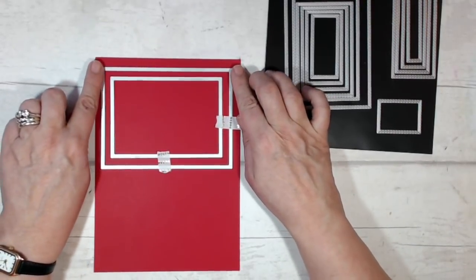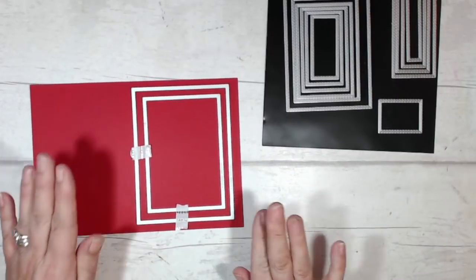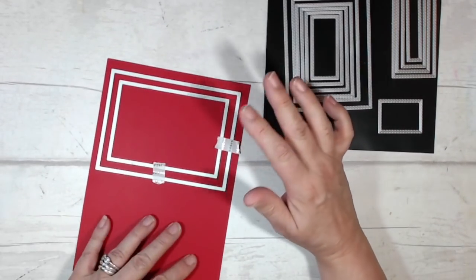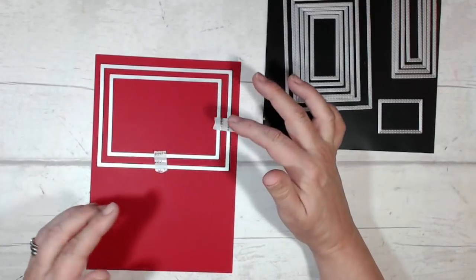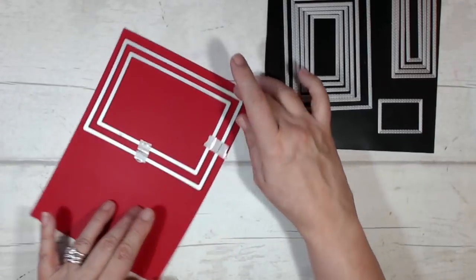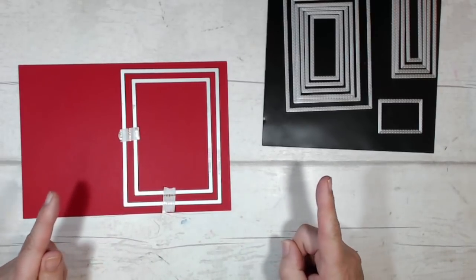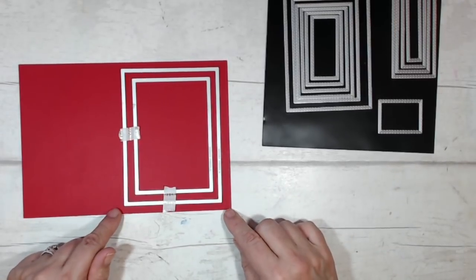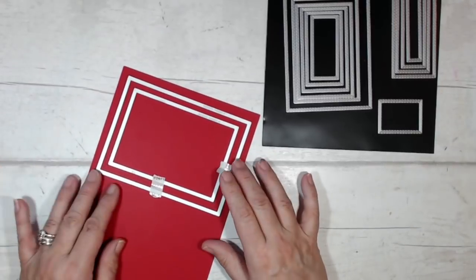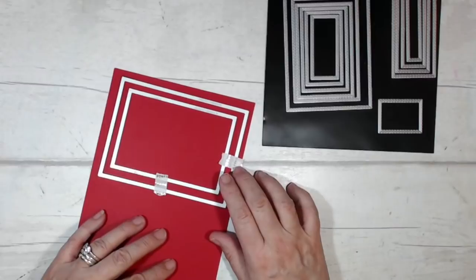When I go to my Big Shot, I'm going to run this through twice: first with the long edge going in, then turn the card around — not moving the dies — and put it through again with the short edge going in first. The reason is these particular dies on my particular Big Shot don't cut very well in the middle, though they're great along the edges. This is specific to my machine — all machines are different — but that's how I solve it.